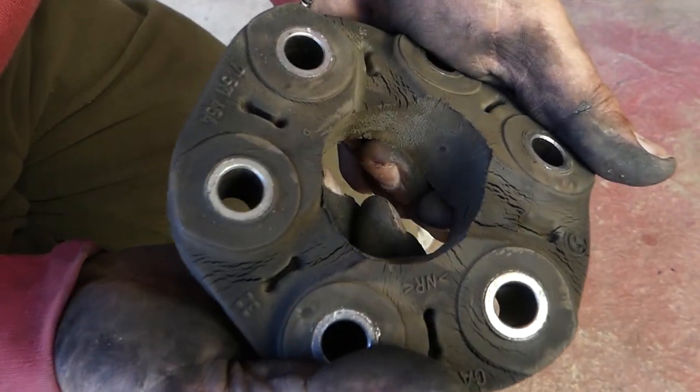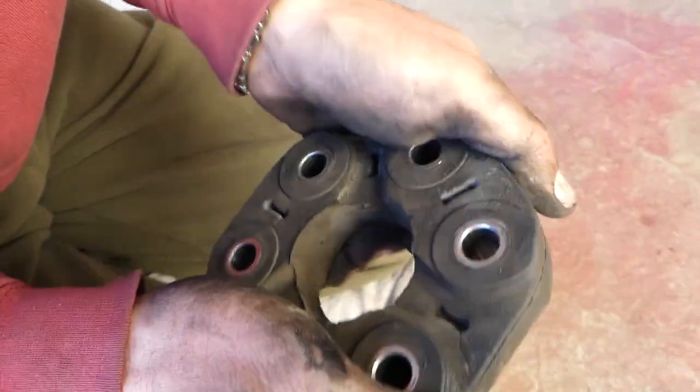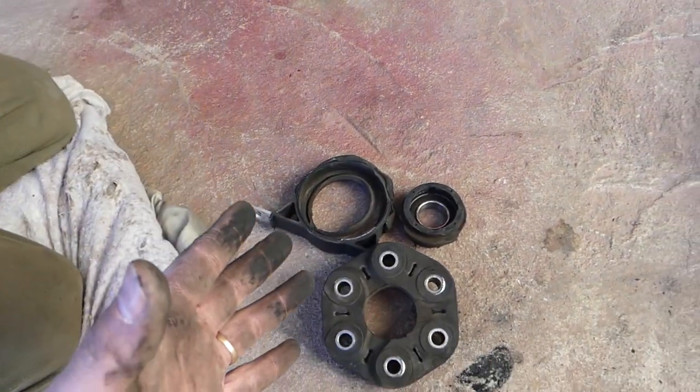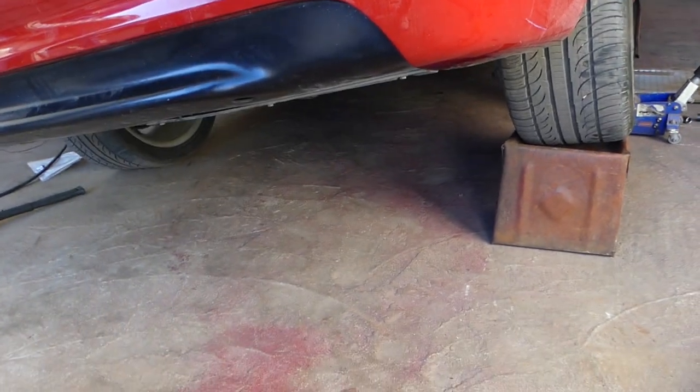We thought it was good but it wasn't, so we went ahead and replaced the flex disc as well — it was getting really bad — and the support bearing too. Thank you guys for watching, that's today's episode, many more to come, and see you next time.